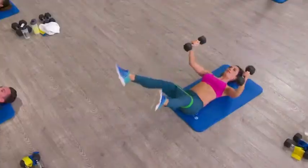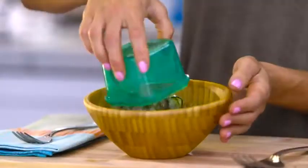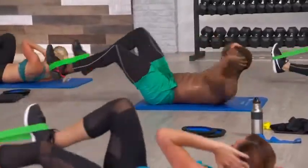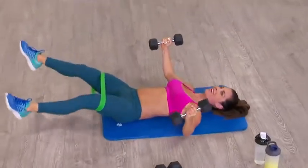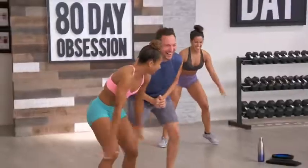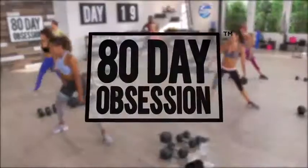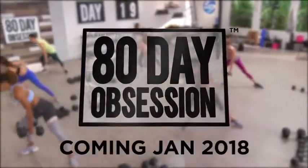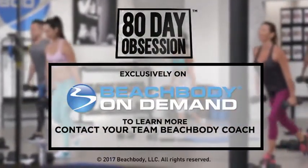We don't quit on ourselves — we are obsessed with finishing it. So if you're ready to get obsessed about your fitness, your nutrition, and your success — when everybody else would say no, you say yes. Get ready for 80 Day Obsession. Show me how bad you want it. This is all about being obsessed with the best version of you, and seeing just how far you can take yourself in the next 80 days. 80 Day Obsession, coming January 2018, exclusively on Beachbody On Demand. To learn more, contact your Team Beachbody coach.